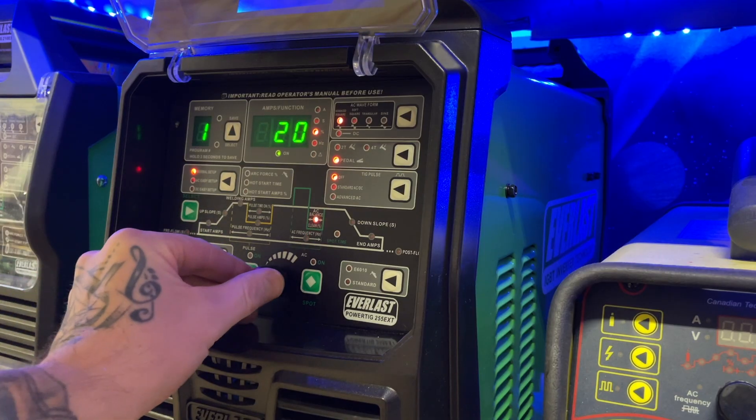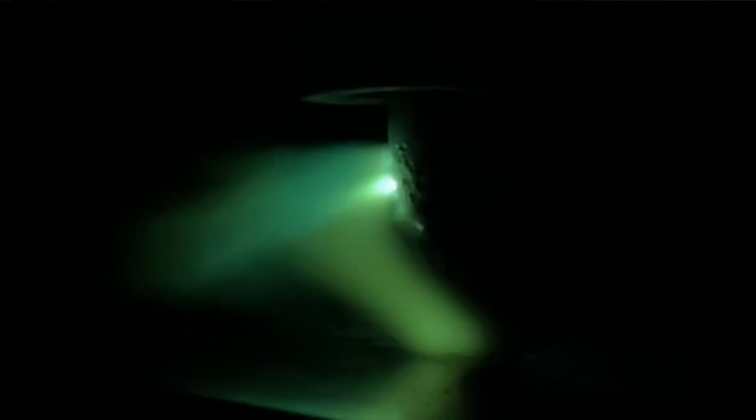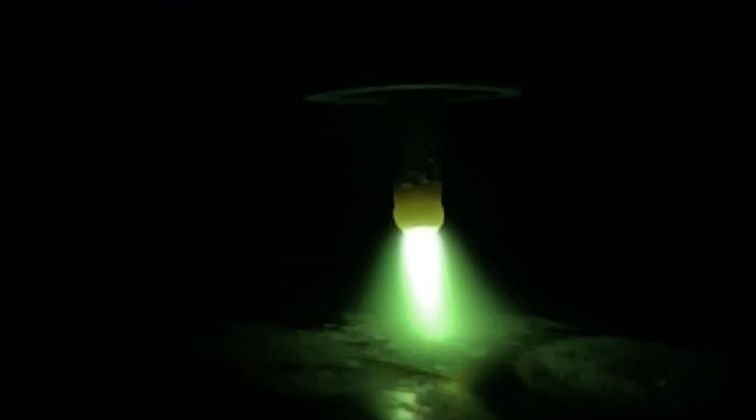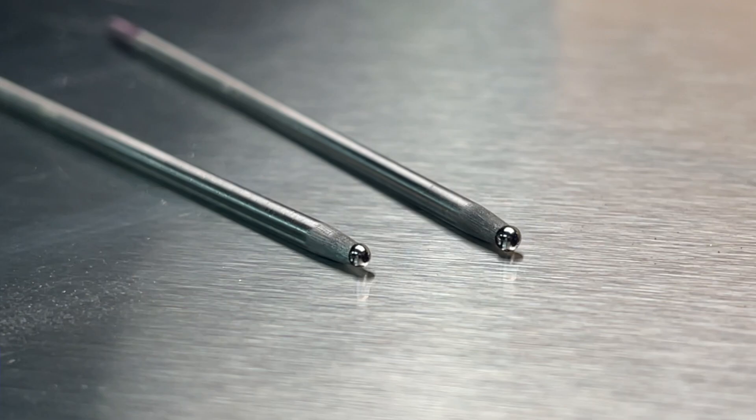Think of how hard it's going to be to get your arc to establish cleanly and accurately — it's going to be a big pain in the butt. Whether we have dipped and contaminated completely, or we have a tungsten tip which is starting to lose its shape due to improper setup of balance on our machine, arc deflection is going to give us problems at our starts and terminations when working with low amperage. When we reshape our tungsten properly or switch it out for a new one, we are going to have nice efficient starts like what you're seeing here right now.